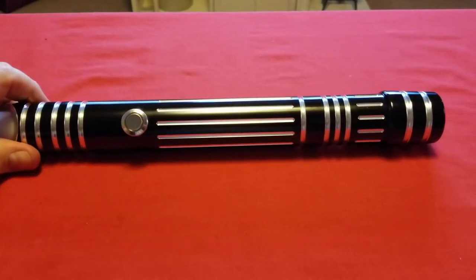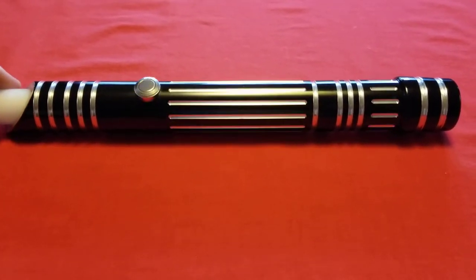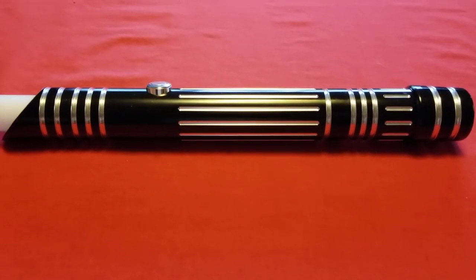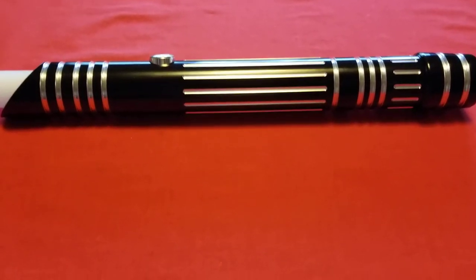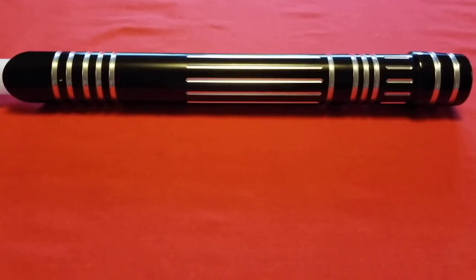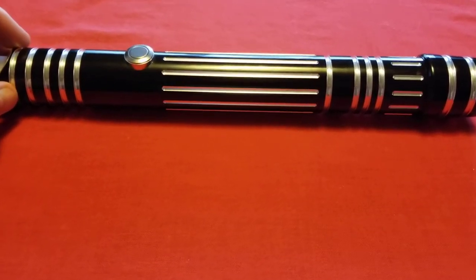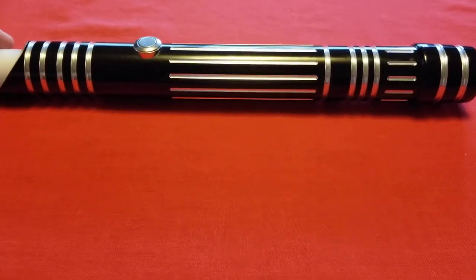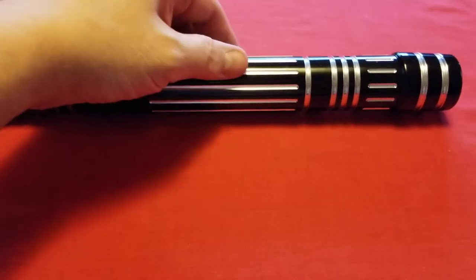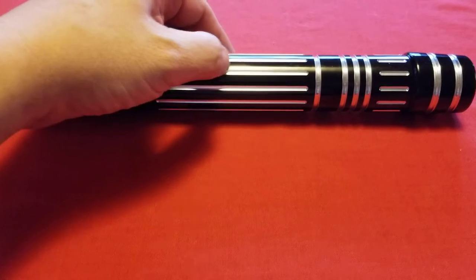So what's different about this particular saber — I'm just going to call it the Battlesaber. I got what I consider a really good price on this, and I've been wanting to get one of these battle sabers. I had seen a few people receive mystery boxes, and every time I saw one I thought it was a really neat looking saber. But I didn't know how neat it was until I actually received one and saw the quality that really goes into this thing. The pictures don't do it justice. It kind of looked goofy to me before, but now that I have one I'm really happy with it.